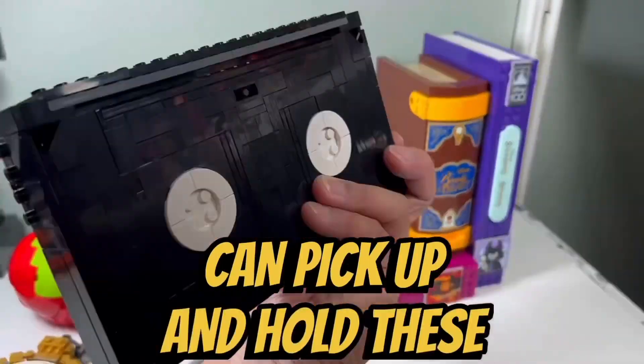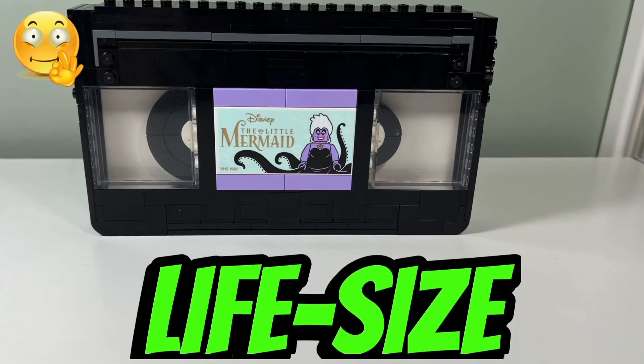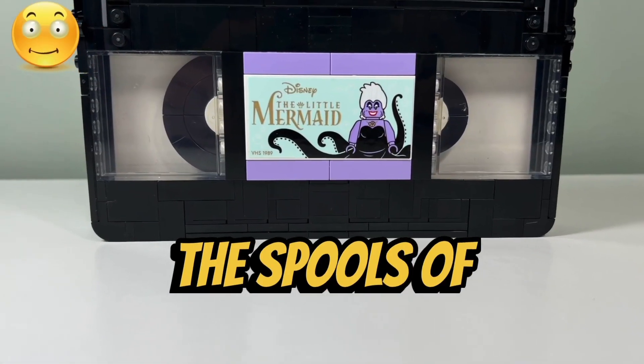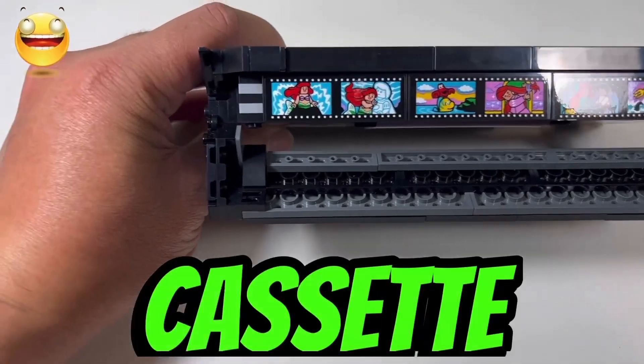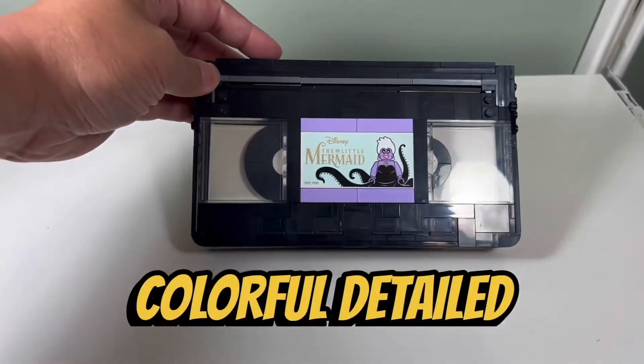I like how they made a life-size VHS tape — the scale is very accurate. I like how the spools of film are asymmetric, denoting that the tape isn't fully rewound. I also like how you can pull back the top of the cassette tape to reveal a film strip underneath, which is made up of bright, colorful, detailed stickers.